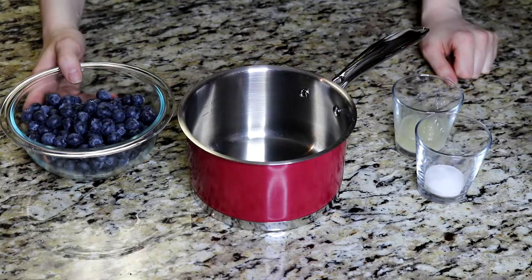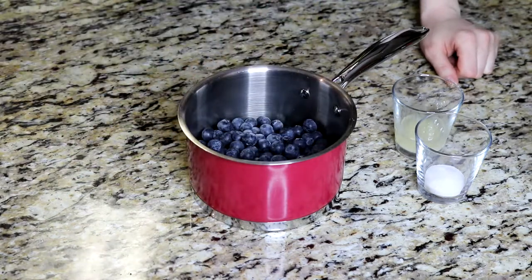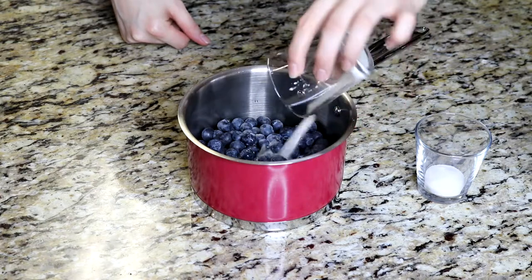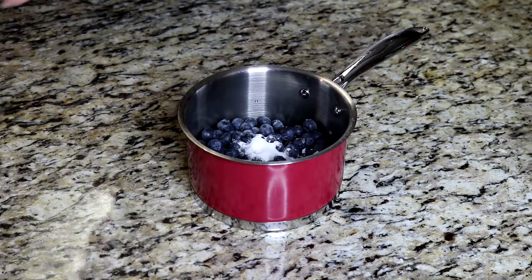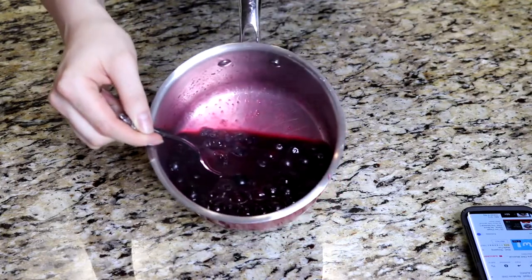We are going to start with our blueberry sauce. In a medium saucepan, combine two cups of blueberries with a teaspoon of cornstarch, an eighth cup of water, half a tablespoon of lemon juice, and one tablespoon of sugar. Put that on the stove on medium heat and cook until it starts to bubble and boil and those blueberries just start to burst. And that is your blueberry sauce — it's pretty much just letting it cool before you put it on something.